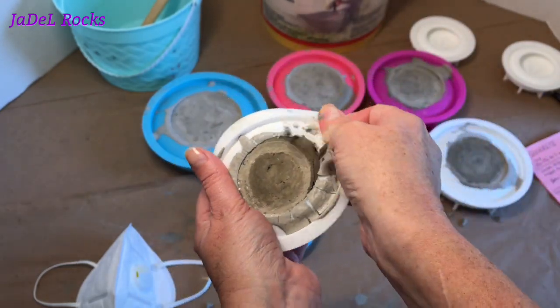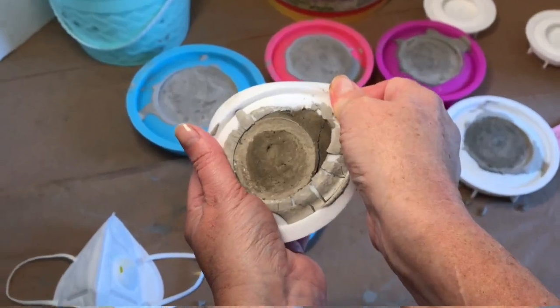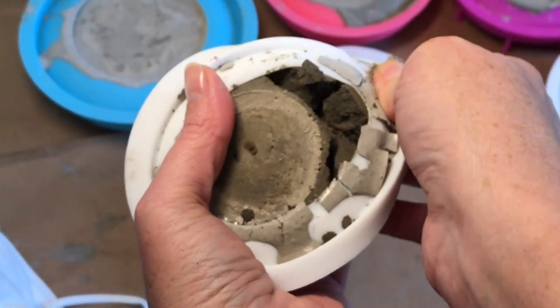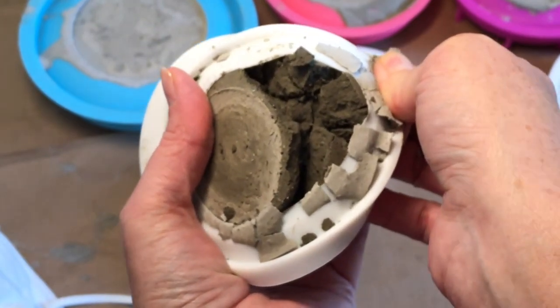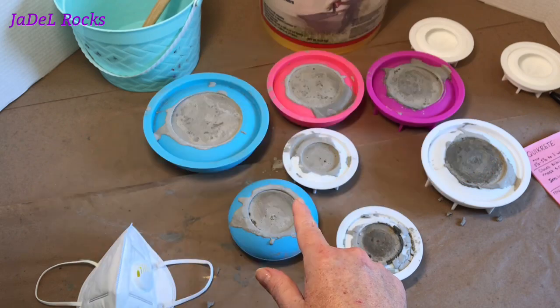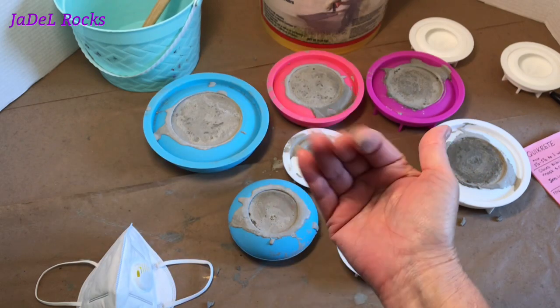Cross your fingers. Oh my goodness, have you ever seen such a thing? Definitely not dry. I am going to take the advice of a really good friend — I am going to leave these alone until tomorrow, and I'll see you then.